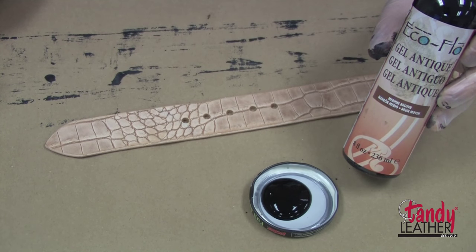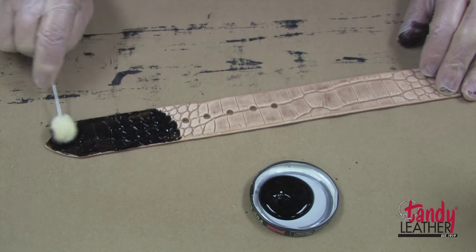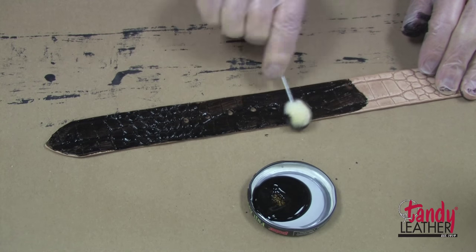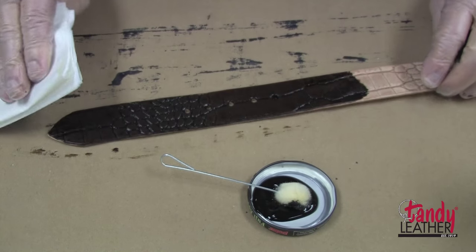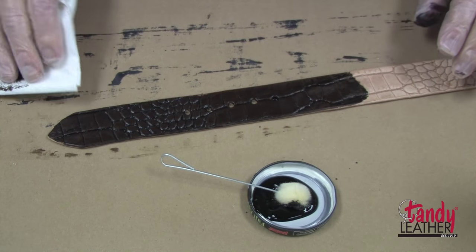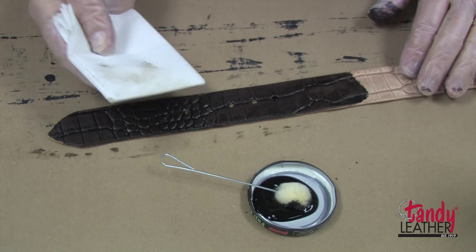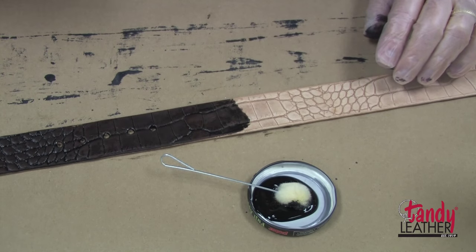Another really good-looking gator belt can be made by finishing with the gel antique finish. With this finish it is very important to get it down into all of the impressions, because we will wipe off the excess. I like to use a folded paper towel for that, and we will end up with a real nice two-tone finish. It is a good idea to use a flat piece of paper so we don't dig down into the impressions. We can lighten it up by putting a little dampness on our paper towel, and when this dries you will notice it is very, very good-looking.